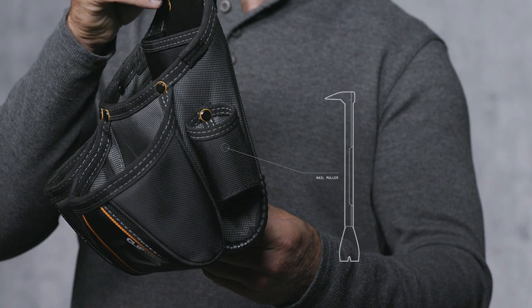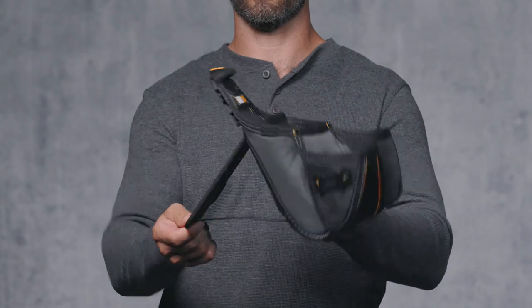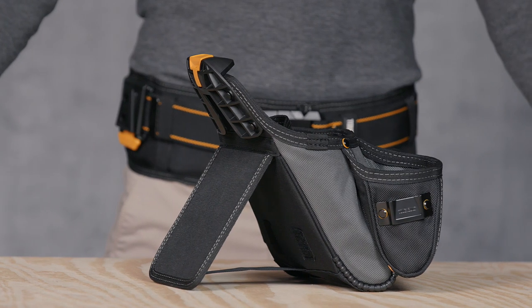On the right is a dedicated nail puller loop and a tape measure clips on the front. This pouch is constructed with an integrated kickstand that allows it to stand upright on the ground or table, close at hand.